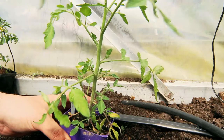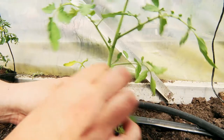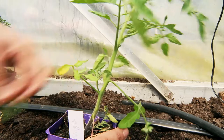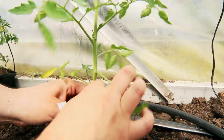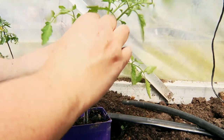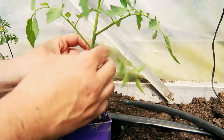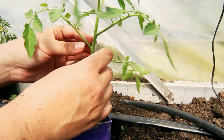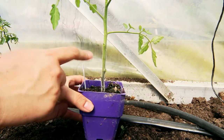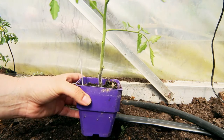Before I put these in the ground, I'm going to give them a bit of a first pruning. You want to take all the laterals out, which are the ones that grow diagonally up in the armpits of the plant. I also take off all the bottom branches as well. Because I'm going to plant this nice and deep — up to here — all these little hairs that grow on the stem there can turn into roots, so I'm going to plant it nice and deep.